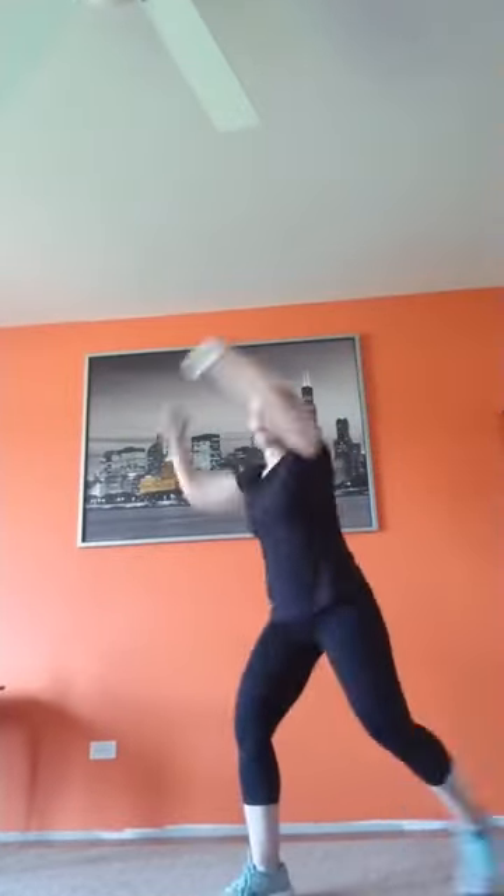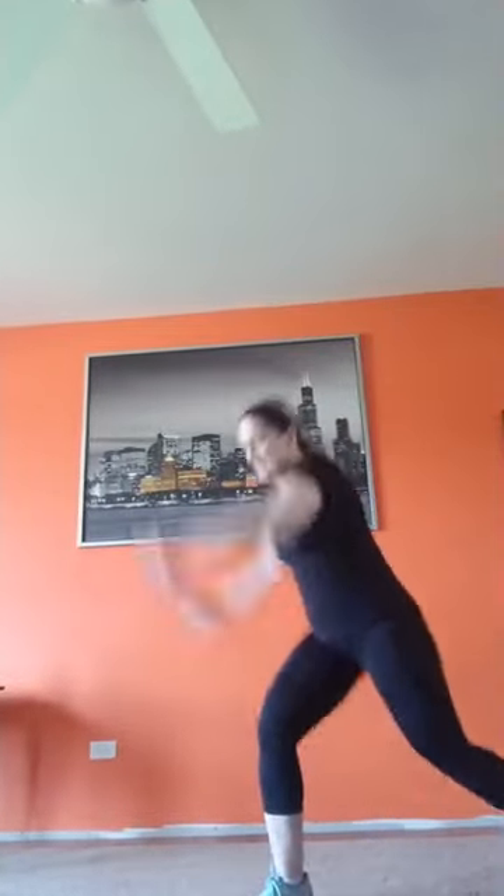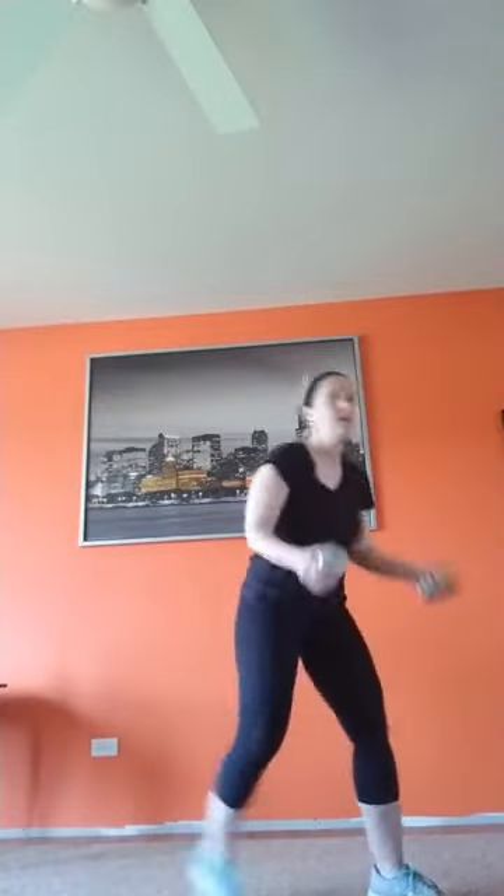Moving your arms up and overhead, weight or no weight, is getting the heart rate up. Last set — curl them and lift them, abs super tight. I've been sweating since we started. Switch sides here we go. There is nothing I would rather be doing than sweating with my friends.